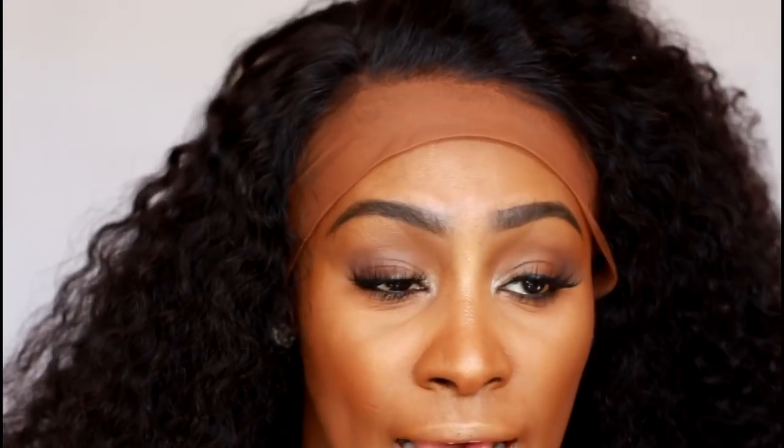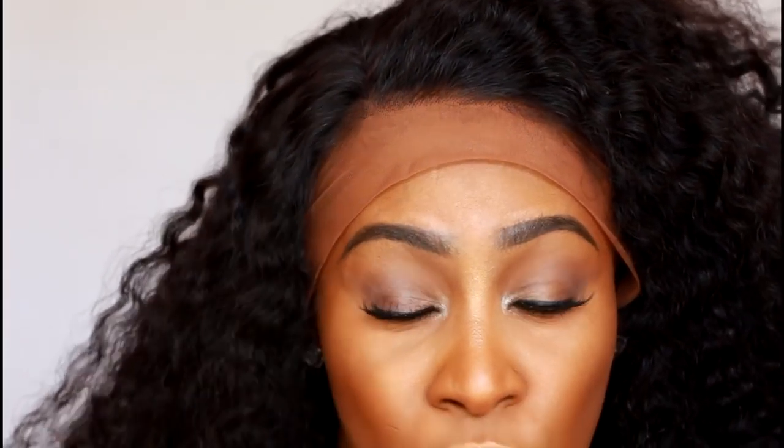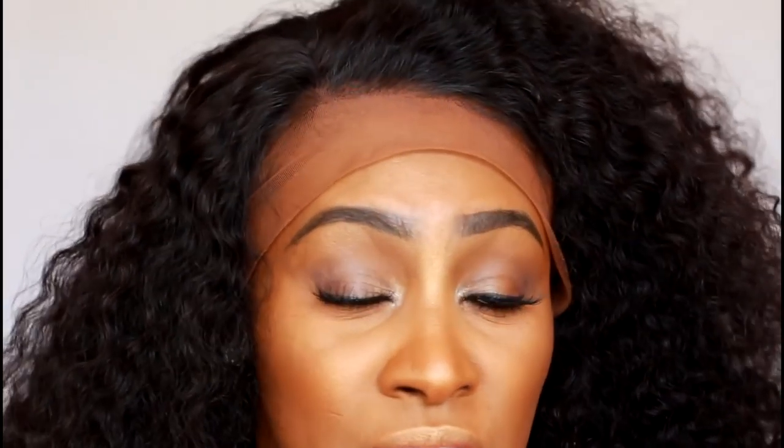Even though I still have a lot more plucking to do that I'll most likely do off camera or at another time, the next little secret I want to share with you as far as making sure that you have a pretty decent frontal — first let me say this: frontals are a lot of work.